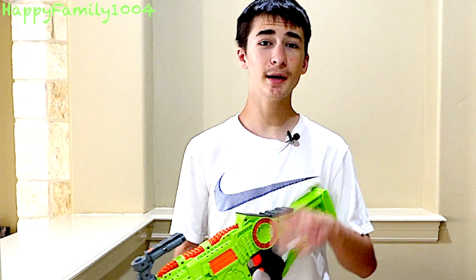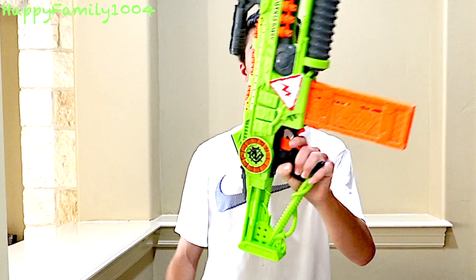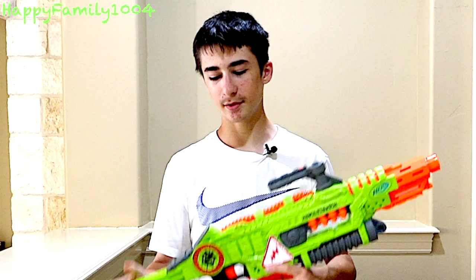It looks cool. It's a good idea how they had the lights and sounds. They spent a lot of detail into this — obviously with the phone design. They spent a lot of detail really on all the Zombie Strike guns. Overall, I like it a lot.